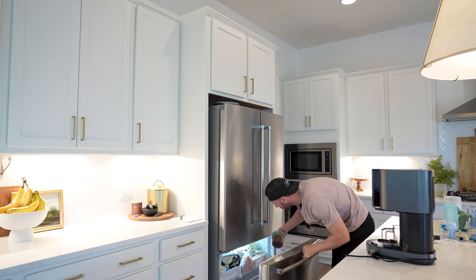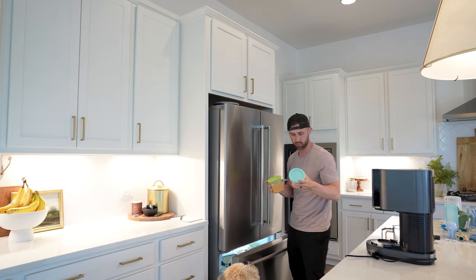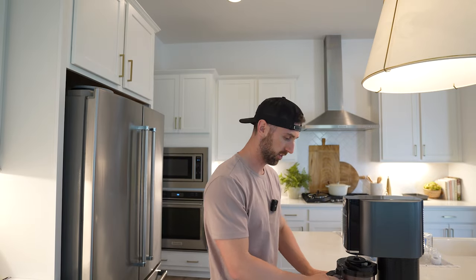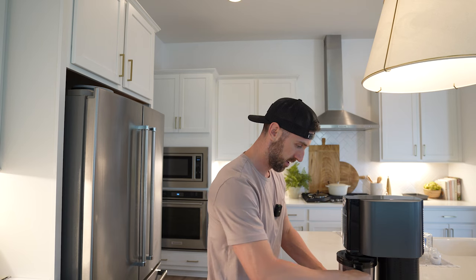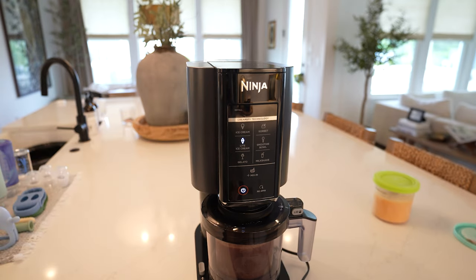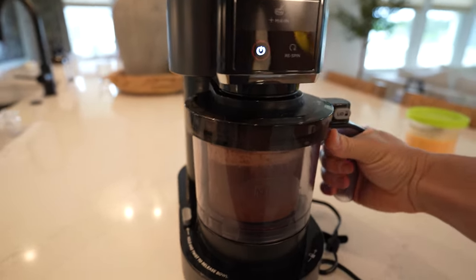All right, let's see how they turned out. I'm going to grab one of the chocolates and the butterscotch. Once you freeze it overnight it looks just like this — solid. Now all we have to do is put it in the Ninja Creami container, put on the lid, lock it into the machine, and because we used almond milk you're going to want to hit 'light ice cream.' Fair warning — it might blow your eardrums out.